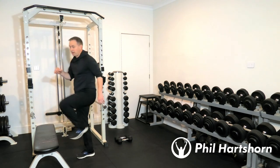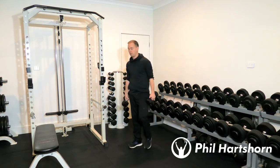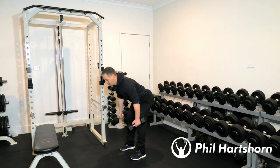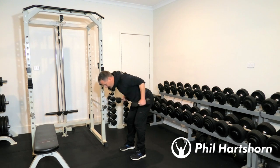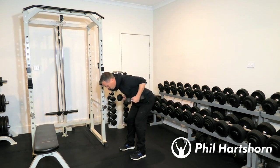Once you've completed five step-ups per leg, the next exercise is bent-over rows with tricep kickbacks. Bottom back out, back straight — bring the dumbbells up in a row, then kick back. Row and kick back. We do 10 bent-over rows with tricep kickbacks.